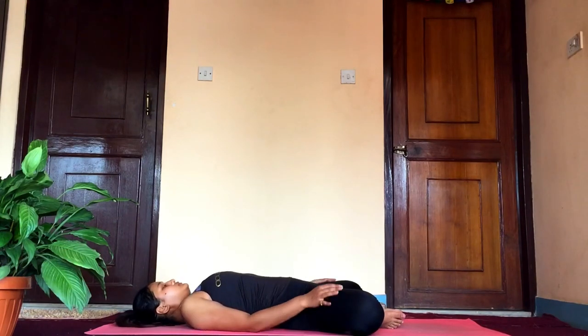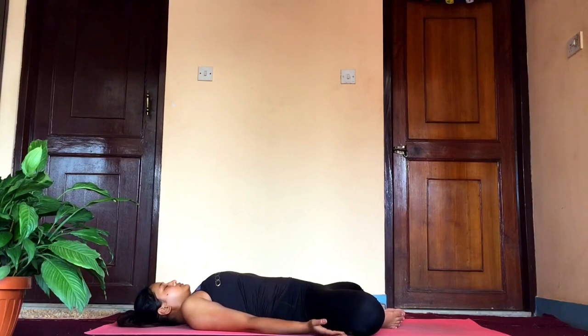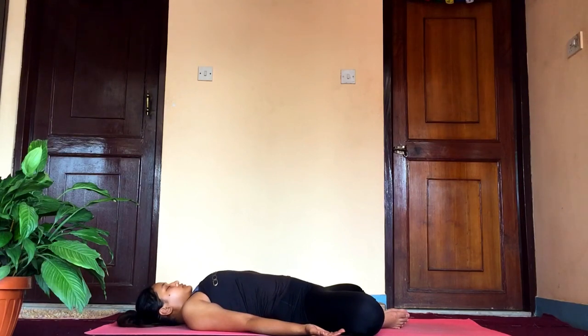Savasana is the easiest yet most important pose at the end of all practices. You can also keep yourself in bound angle pose and just feel the vibration all over the body — feel the blood flowing, feel the muscles you have just worked on, feel how they're moving. Feel all the sensations while resting in savasana.